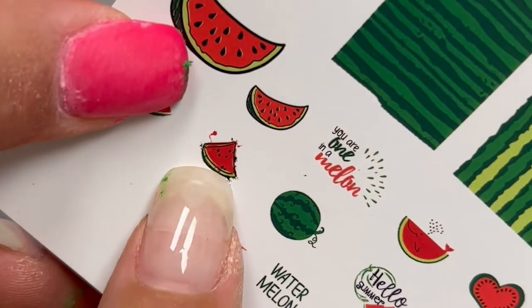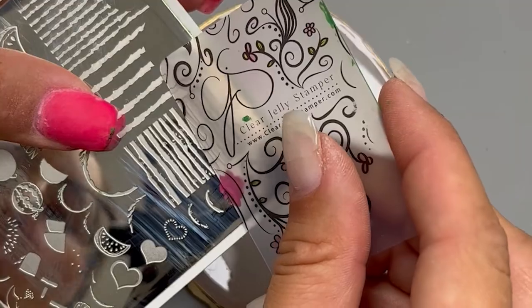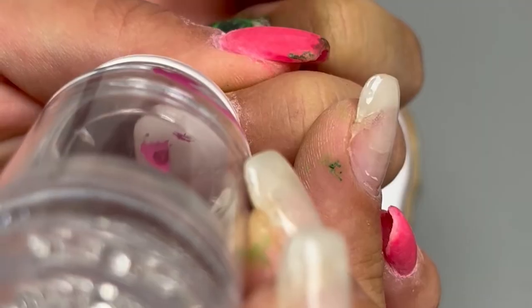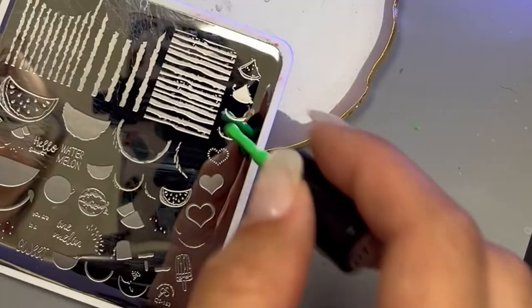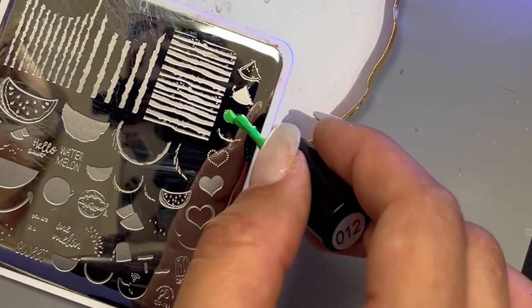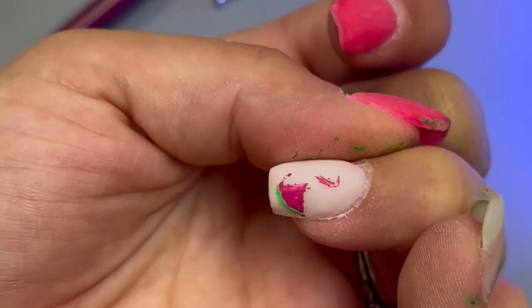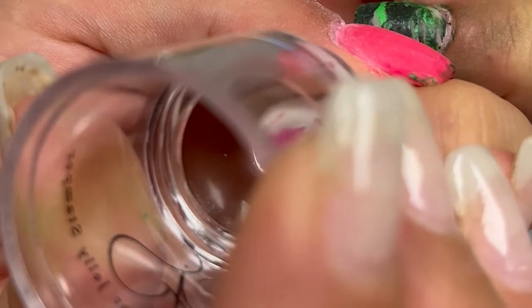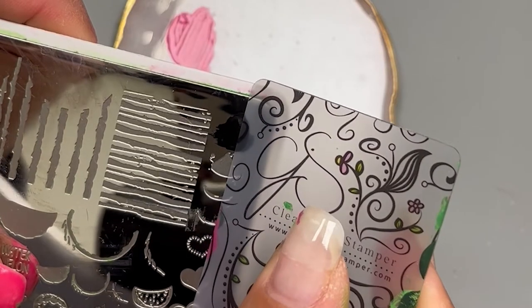For design two we're going to do this little watermelon — how hard can it be? So I mixed up some pink, added it into the plate, and we're scraping. We're grabbing it on the stamper and pressing it on. I made a little bit of a mess but we'll see if we can fix that later. Next I'm going in with the first part of the rind in light green. Because the stamper is see-through it was actually really easy to place this. Now we're going in with the second part of the rind in the darker green. Cute! Now going in with the black outline for the watermelon.